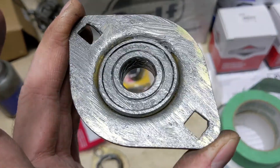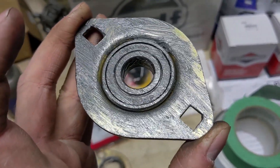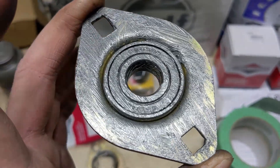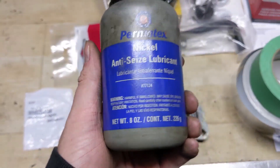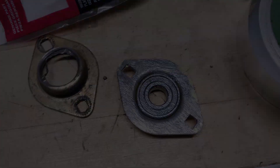You can see that I've used quite a bit of nickel anti-seize. I've pretty much painted the whole back side of the flange as well as applied some nickel anti-seize to the inner race of the impeller shaft bearing — using Permatex nickel anti-seize — so that this doesn't happen to this bearing again.